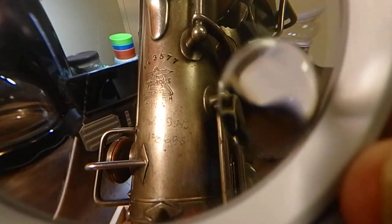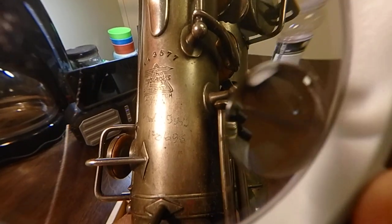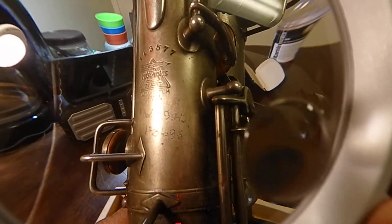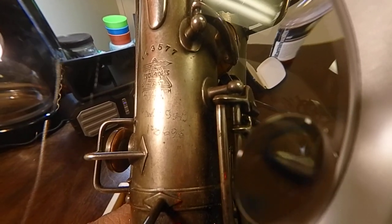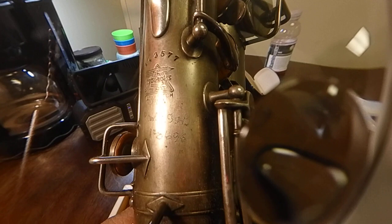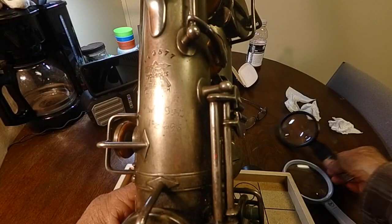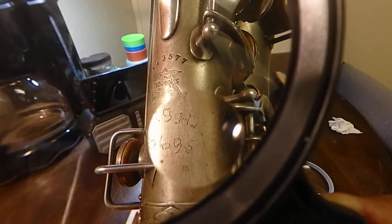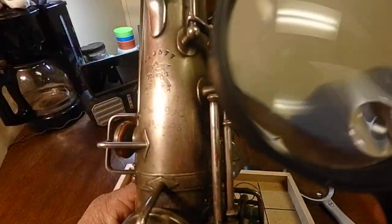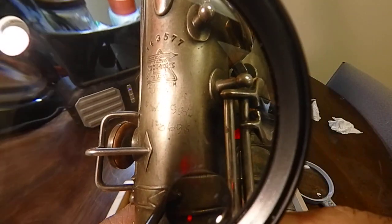By the time it goes through the process of enlarging it on the screen — I'm looking through a real tiny half-inch by three-quarter-inch screen and I have to use a magnifying glass — it's below the serial number, which is 143577.